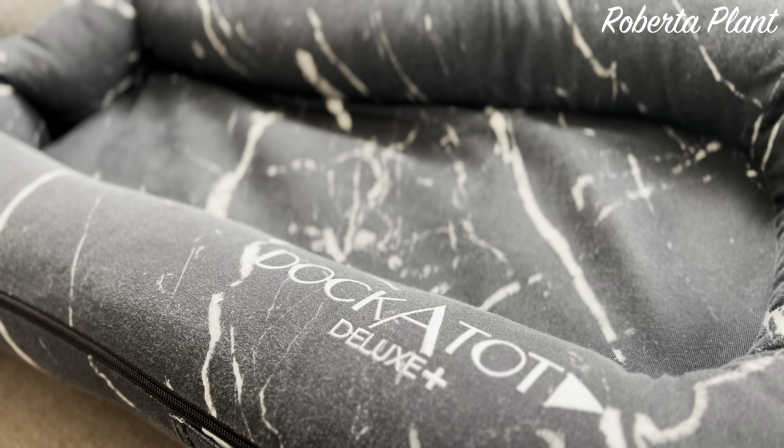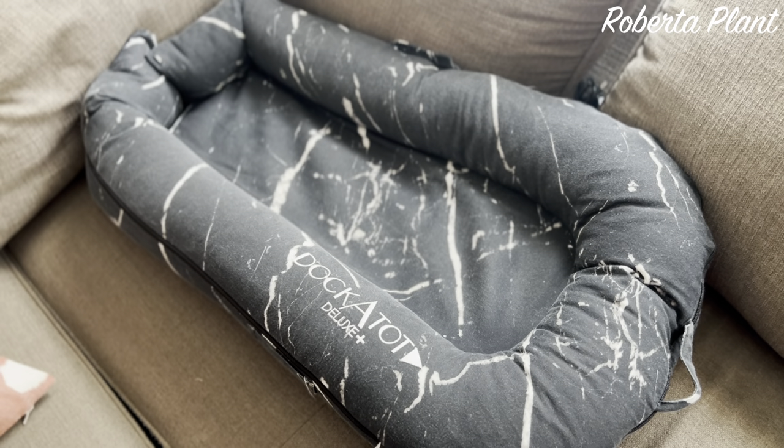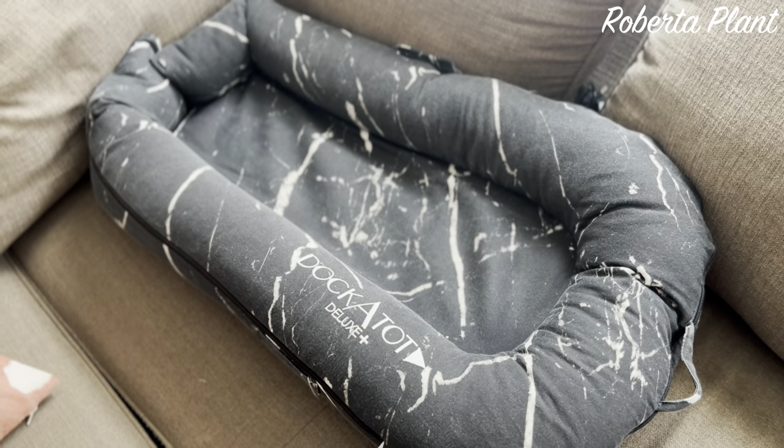First things first — the DockATot. My son has never not been in that DockATot since he came home. It is so perfect — it's literally a mini bed, nicely padded, we use it every single day. You can remove the exterior fabric and wash it. We carry it to the bed, to the couch, upstairs, downstairs — it's so portable you can take it to a family member's house. When you have to shower or clean up, that baby just loves to lay in there and laugh and play.